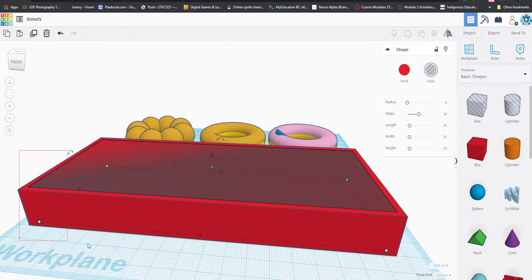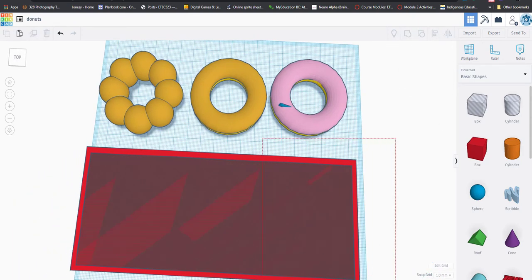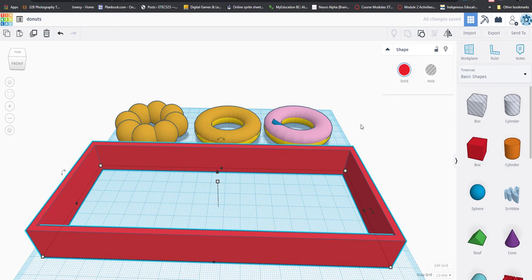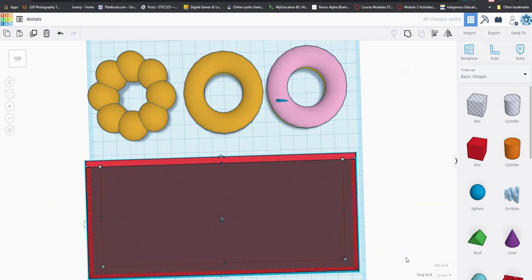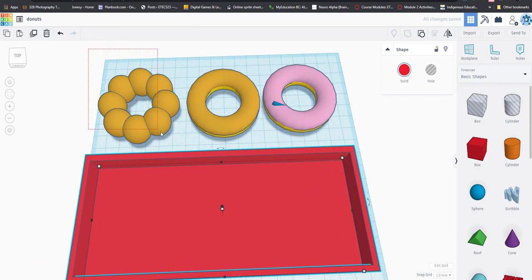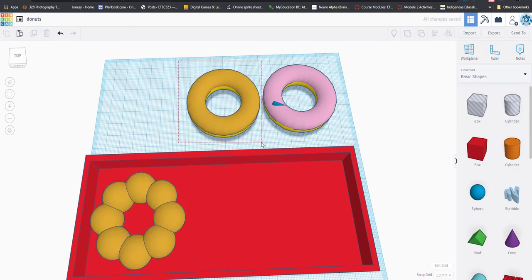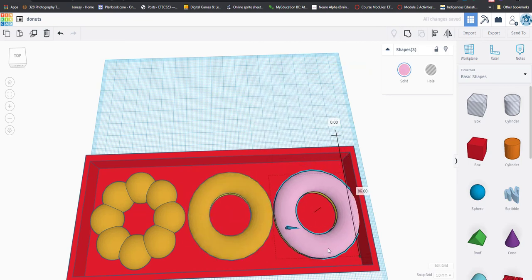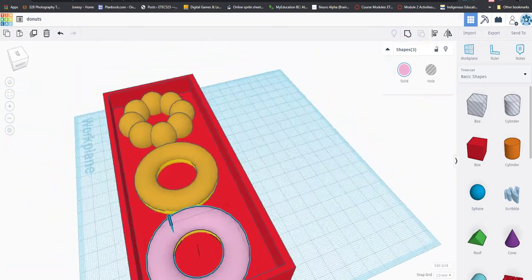Select both the outer cube and the inner hole cube — careful not to grab a donut in the background — and group them. If it takes out the bottom of the box, undo, raise the inner cube slightly, and group again. Now we have a box! Take your donuts and lay them inside, or tilt them so they stand up. Your donuts will look even better because you'll spend more time on them than I did. Happy modeling!